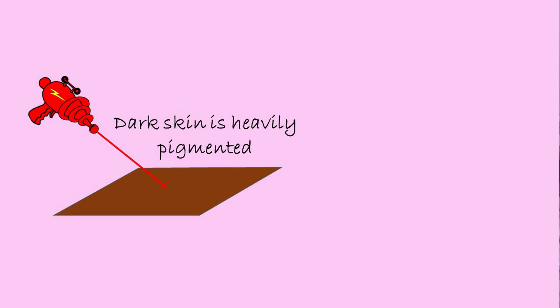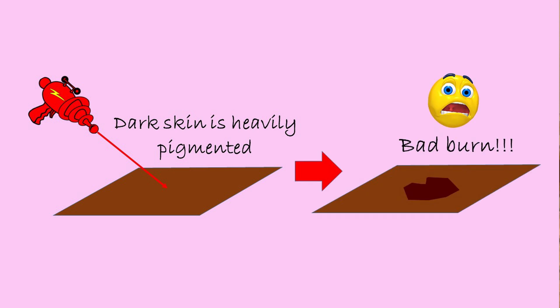If your skin is too dark, which means that it has a lot of pigment, the heat would be absorbed by the skin and you will get a bad burn. That's why it is not recommended to use laser hair removal if you have dark skin.